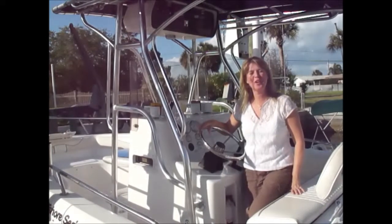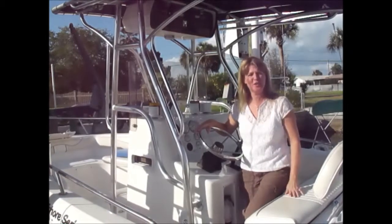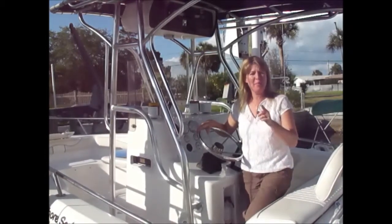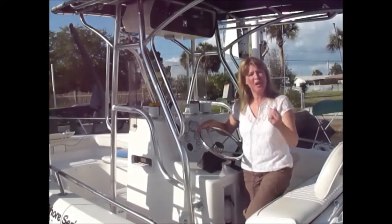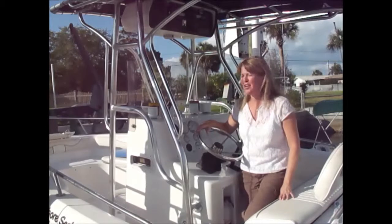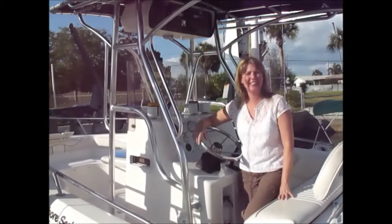I'm Josie Lanzi, welcome to Off the Hook on the Plate. Another beautiful weekend and we're going to head out offshore fishing today, so grab your pole, join me, help me bring home the fresh catch of the day. We'll come back here and create another off the hook recipe, so let's get fishing so we can get cooking!